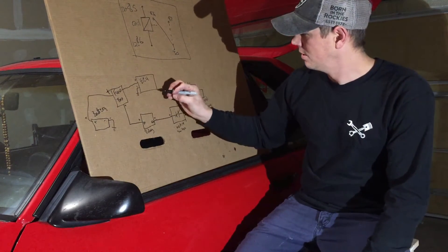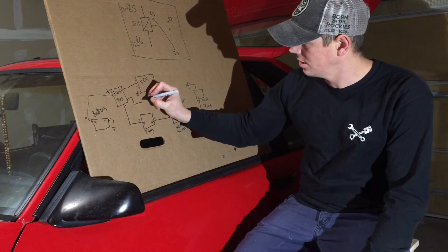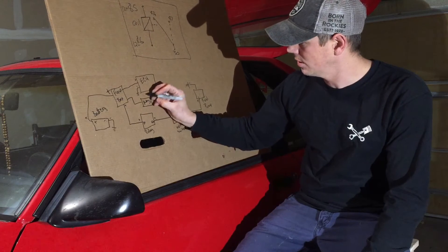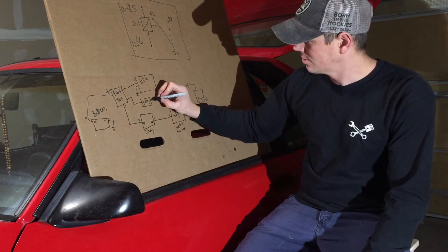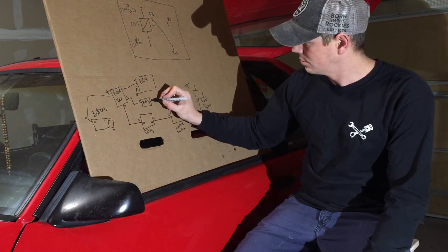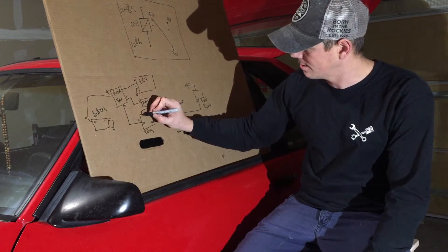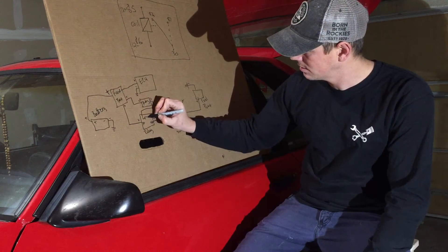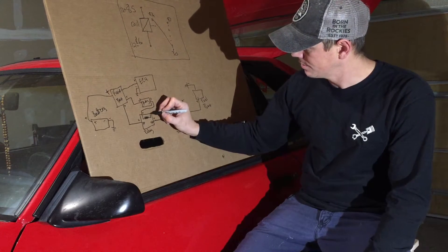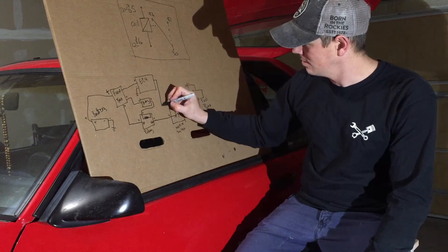Your ECU also comes into play here. The fuse box also goes out to your ignition switch — your key. When your key is turned on, it brings power to the positive side of the coil in the relay. The coil has a positive and a negative side, and the negative side of the coil comes from the ECU.